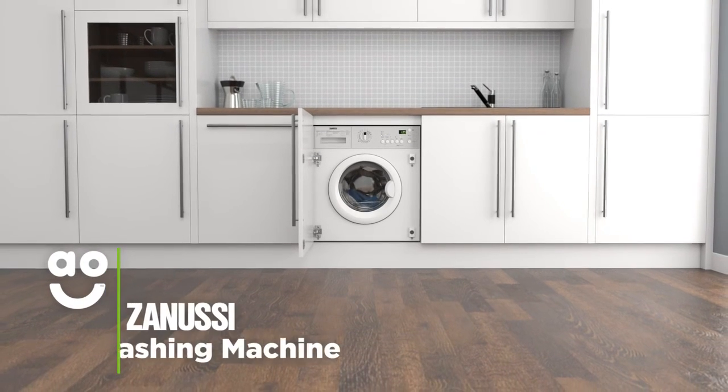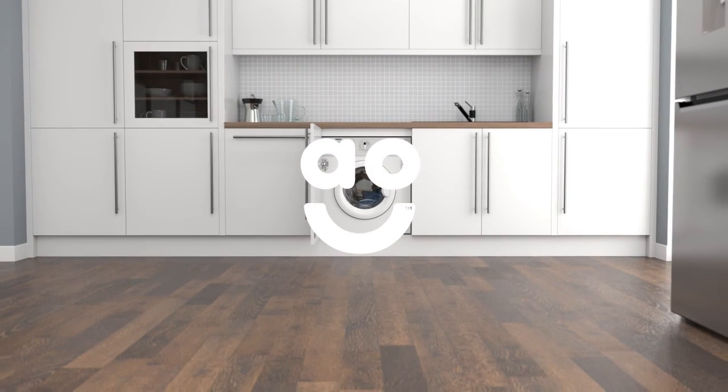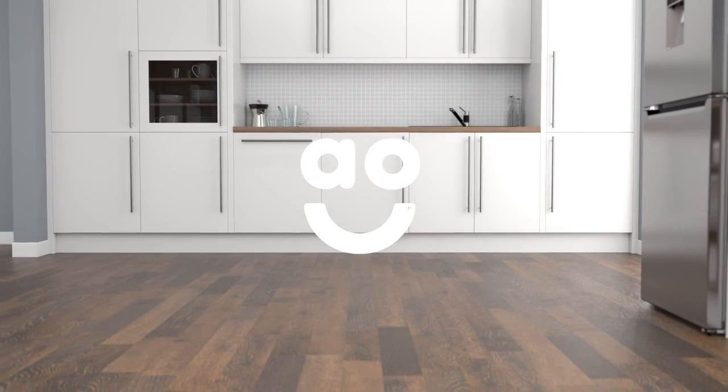If you're looking for a model that takes special care of fabrics and has energy-saving features, this washing machine from Zanussi is a first-rate choice.